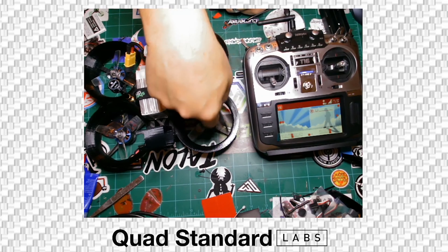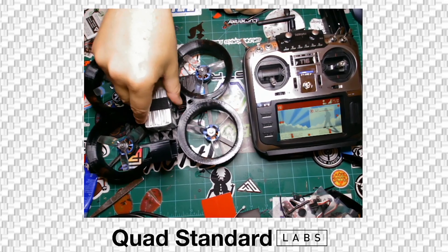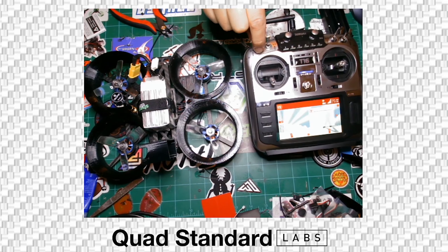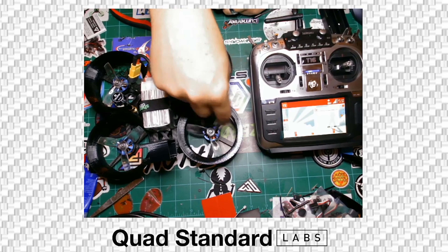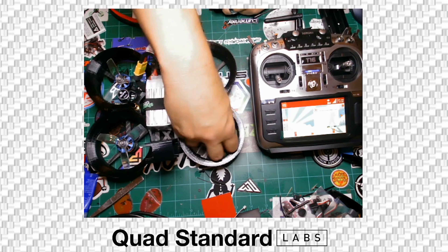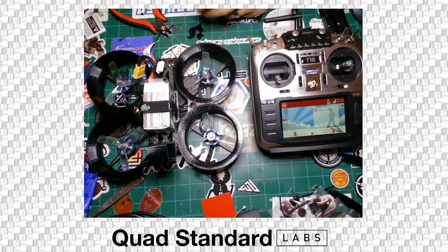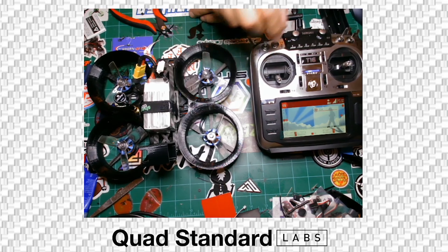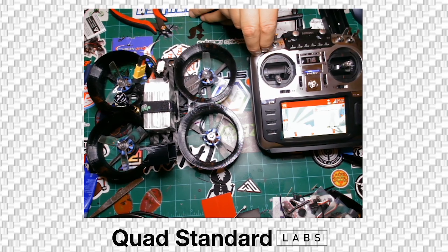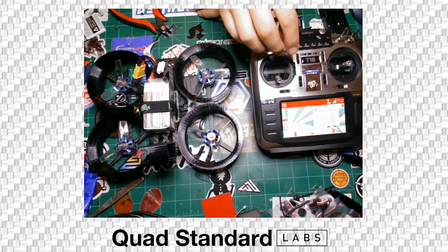When you put those other props on, you want them to be right on the edge of touching, or as close to touching as possible. Use some clippers to just trim the edges of your props a little bit. When you first fire it up, set it on the ground and arm it a few times — just let it spin up and see how much it's grinding and if anything is catching and stopping. If it's catching, try to stretch out the duct and make sure it's circular. These are never going to be printed perfectly circular, but they're pretty close, so you'll always see a little deviation. Let it be right on the edge of touching.